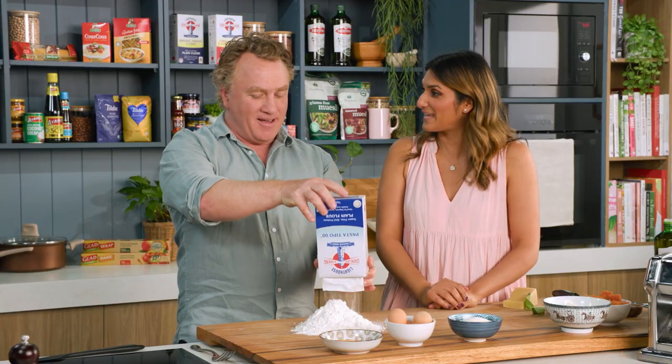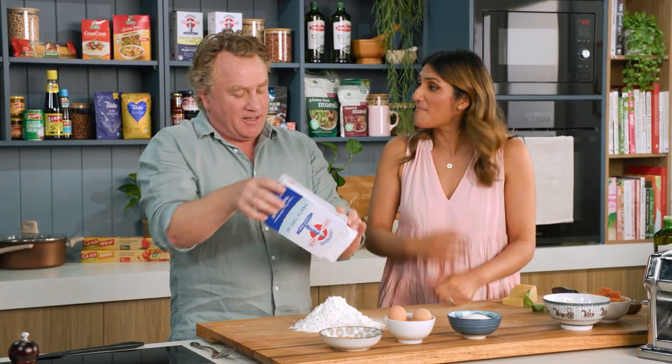Here we go. That's as nice as it will ever get with you. I love pasta. I might need the tissues.